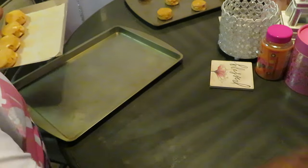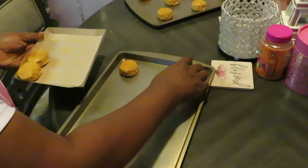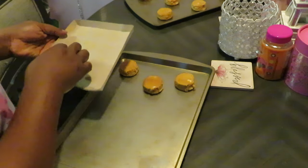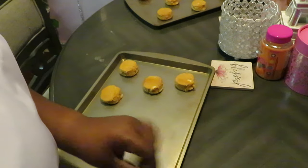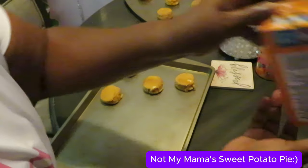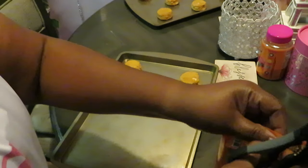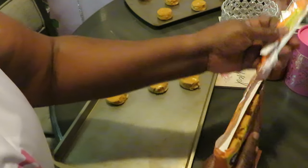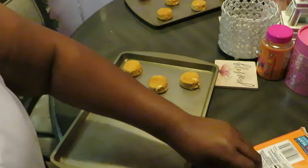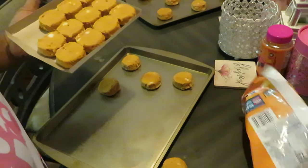I've got a second pack. And we're gonna get these in the oven. These smell like straight up sweet potato pie — I said a sweet potato pie, not my mama's sweet potato pie, but somebody's sweet potato pie. You know, pumpkin and sweet potato kind of smell alike anyway. My mom makes the best sweet potato pies — old school.